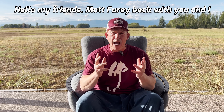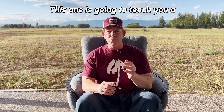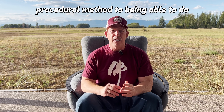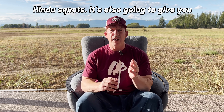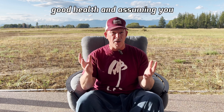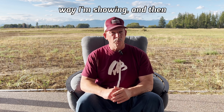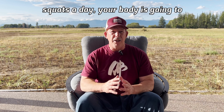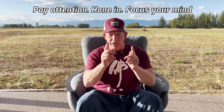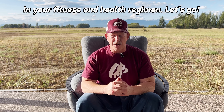Hello my friends, Matt Fury back with you. I have a kick-ass exceptional off-the-charts video for you. This one is going to teach you a procedural method to doing perfect or close to perfect Hindu squats. It's also going to give you a method where you're doing a minimum of a hundred squats per day. If you take this challenge, assuming you're in good health and have your doctor's approval, your body is going to change dramatically. Let's go!